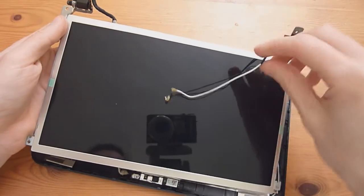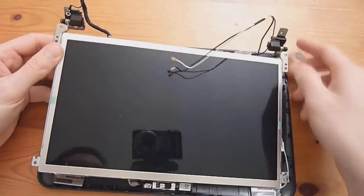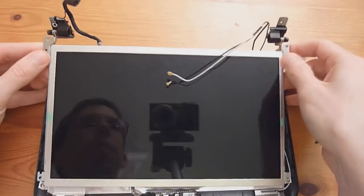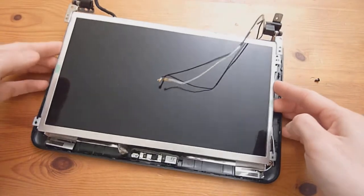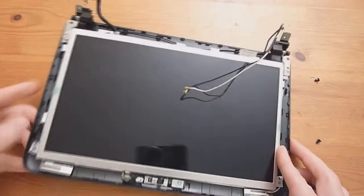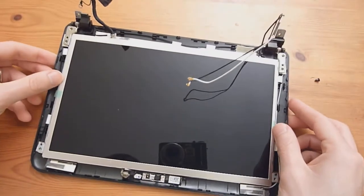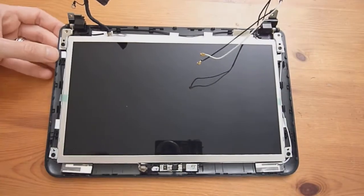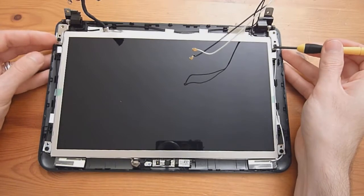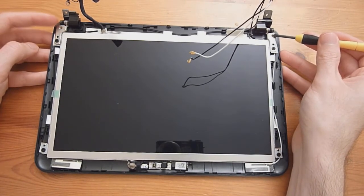Make sure that the antenna cables are on top and not getting in the way. Make sure the two hinges go behind the bezel first, then line up the screw holes so everything fits nicely as it once did. Start screwing things back in. For these two screws, make sure you're screwing in the ones furthest away from the hinges, because these two are what hold the top part of the bezel on the display.